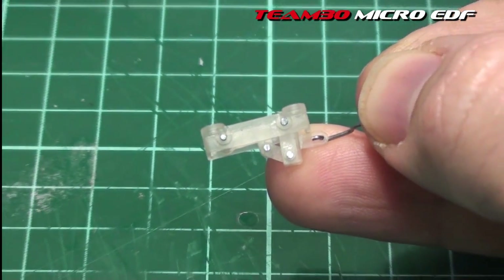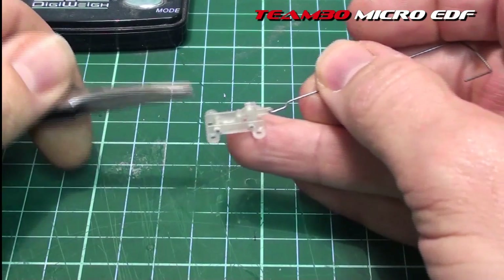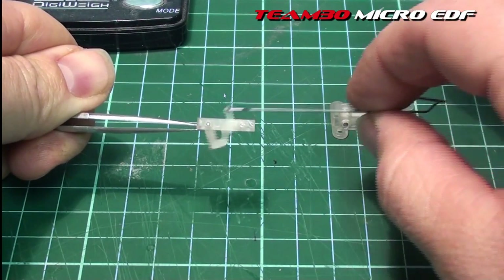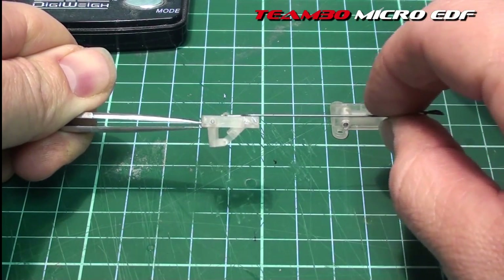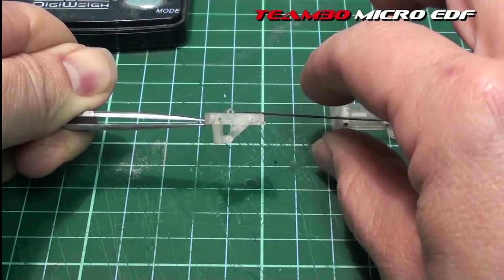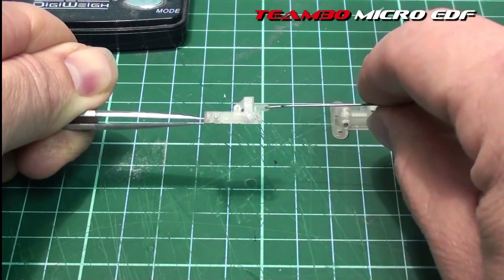That was a bit fiddly putting them in, but it got the job done. I'll get a pair of tweezers to get my hands out of the way and show you these functioning. Very smooth, very light. Works great. In the down position this locks — so I'm actually kicking it out of the tweezers there — and pull straight back up again. We've got locking in the down position, very handy. No pressure on the servo, and straight back up again.